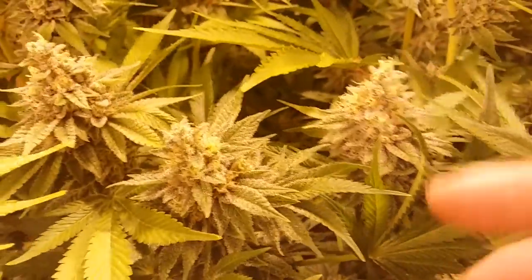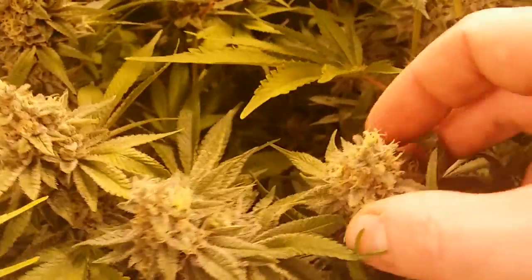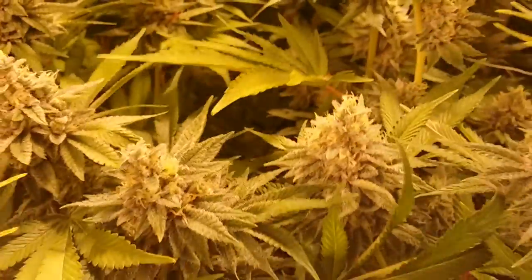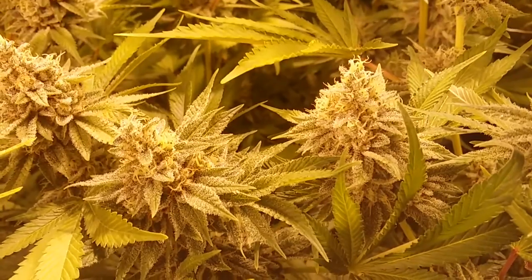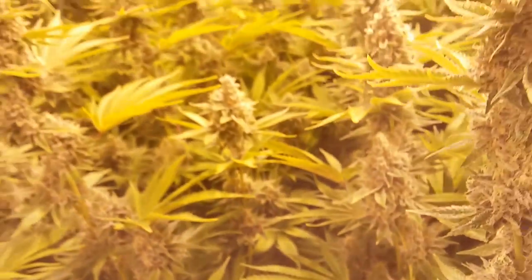They're very very dense — super dense and just covered in trichomes. So yeah, a week away from harvest.